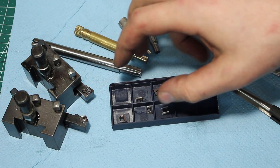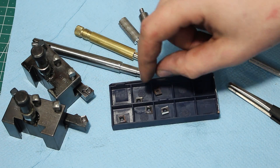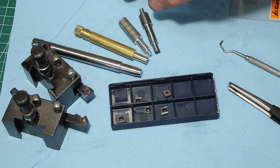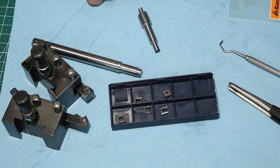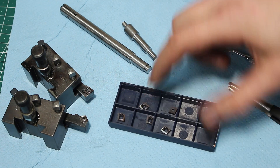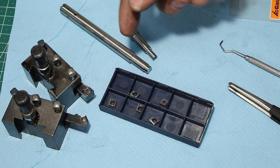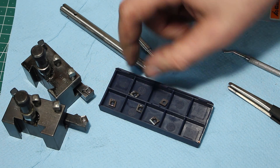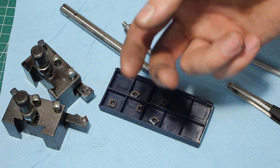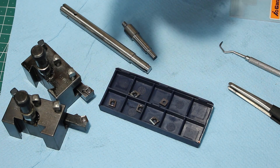Seems like I found a good procedure to regrind my CCMT inserts in a very useful geometry that works on all the common materials that appear in my shop. Most of my materials are steel, and in the recent time I do a little bit of titanium. I think this geometry now works very well, especially for the small parts I've been doing recently, without having to buy very specialized inserts that I need about once every few months and are horribly expensive. So thank you all for watching and see you next time!